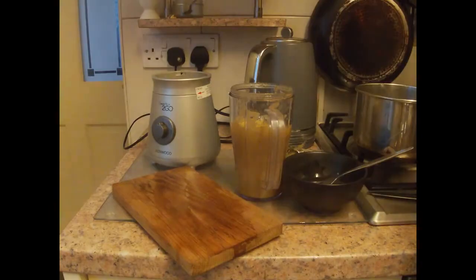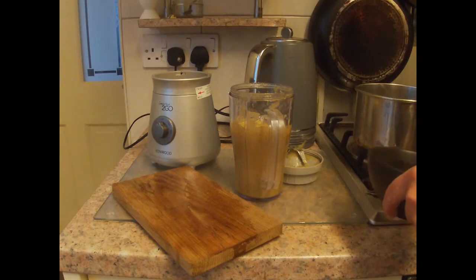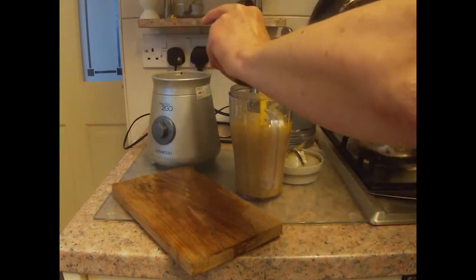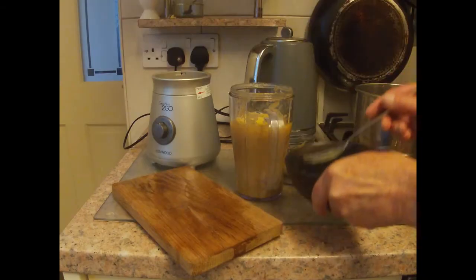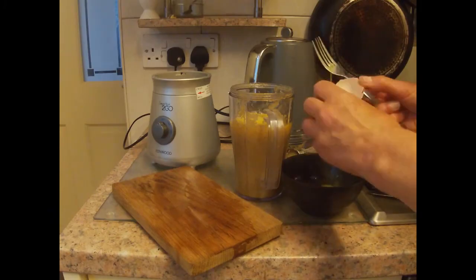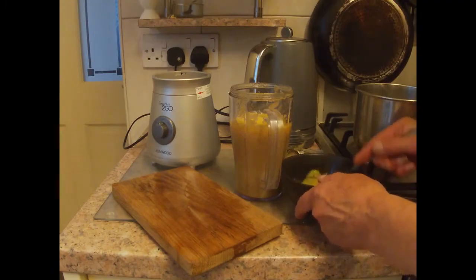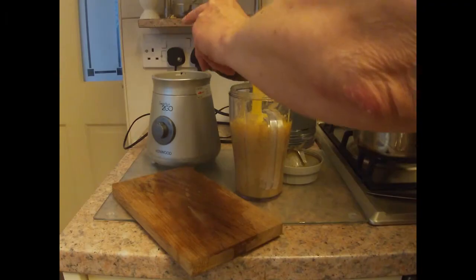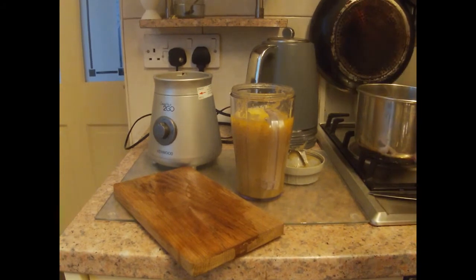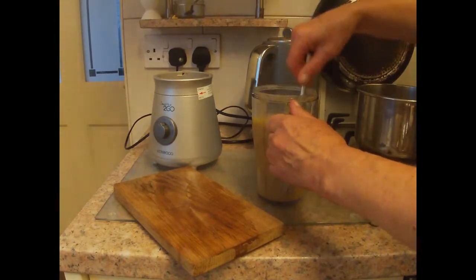I'm using three eggs, but we don't really know how many would have been used as the recipe doesn't say. It's just a question of finding something which is to your taste.